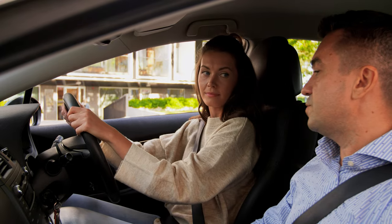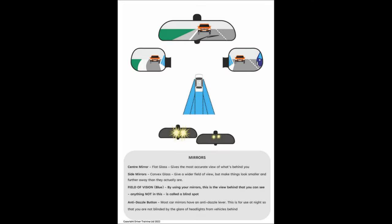That brings us to the final point: mirrors. There are three main mirrors in the vehicle. Your interior mirror is made of flat glass and provides the most accurate picture of what's behind you. The side mirrors are made of convex glass, which gives a slightly wider field of vision but makes things look smaller and further away than they actually are. So we use these in pairs — if going left, centre and left; if going right, centre and right — giving a good all-round picture of what's behind the car.